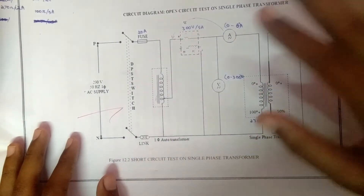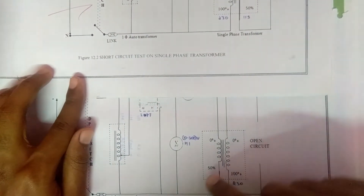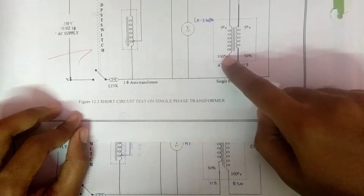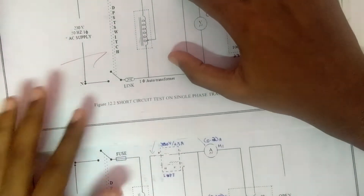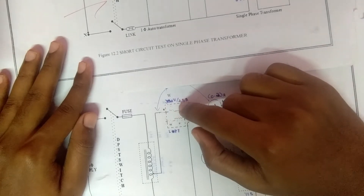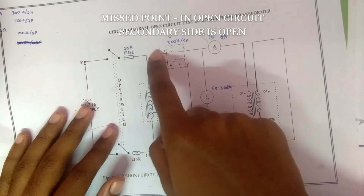For the short circuit test, this is the circuit diagram. There are a few differences from the open circuit circuit: in the open circuit test the primary side is at 50 percent and the secondary side is 0 to 100 percent, but in the short circuit test the primary side is 100 percent and the secondary side is 50 percent. The wattmeter readings also differ — in the open circuit test I used an LPF type wattmeter rated 300 V / 2.5 A, but in the short circuit test I used a 300 V / 5 A type wattmeter. The ammeter is placed before the wattmeter.